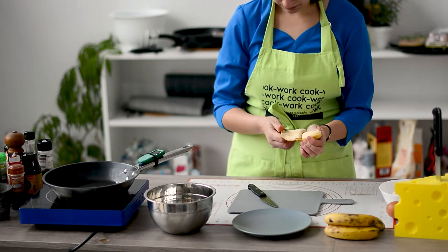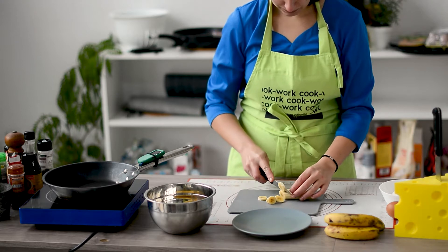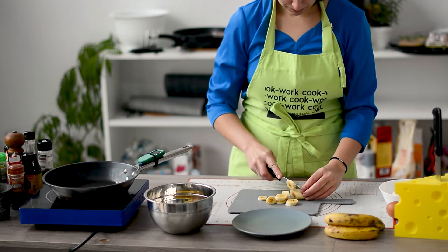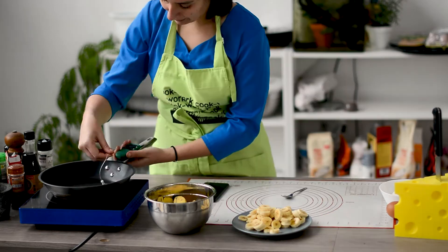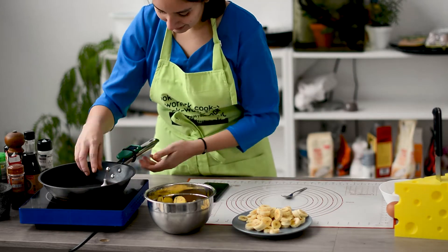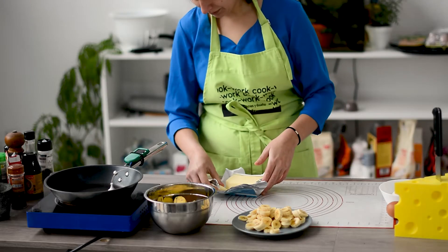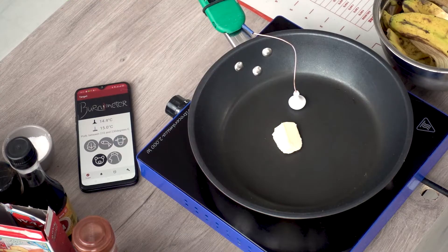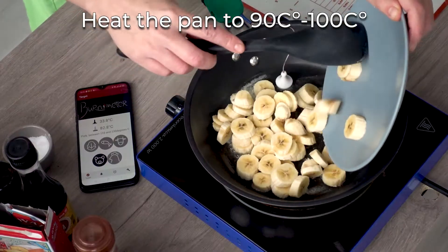We are gonna start by cutting the bananas. You don't need to worry too much about the size because we're gonna cook it. So more or less like this — and the last one is for me. I love a bit of butter in our pan. You can use other oils if you prefer, but butter is best.